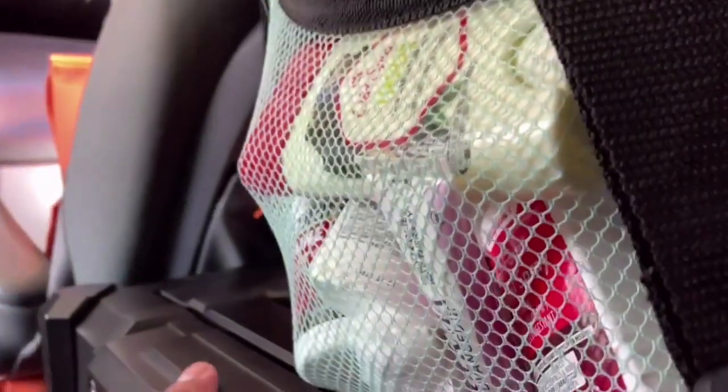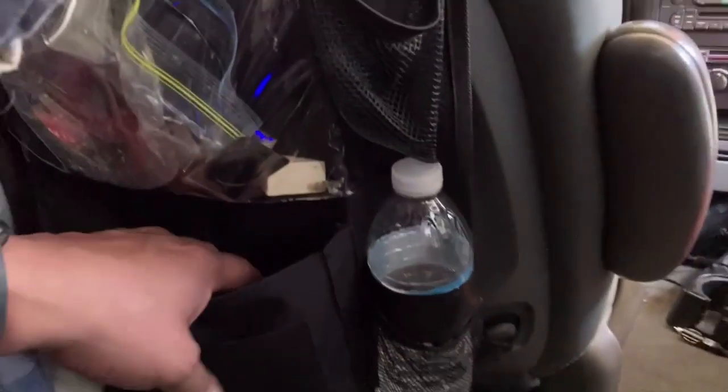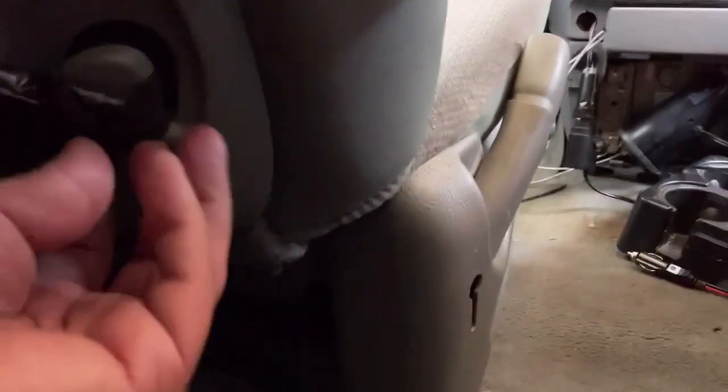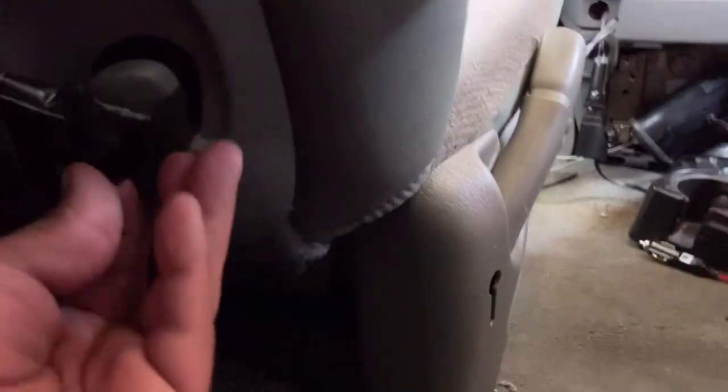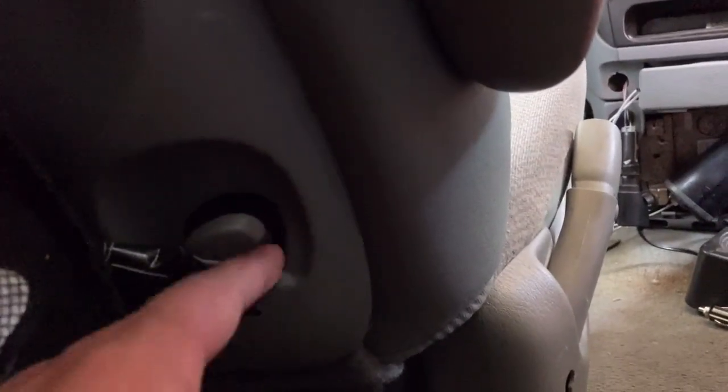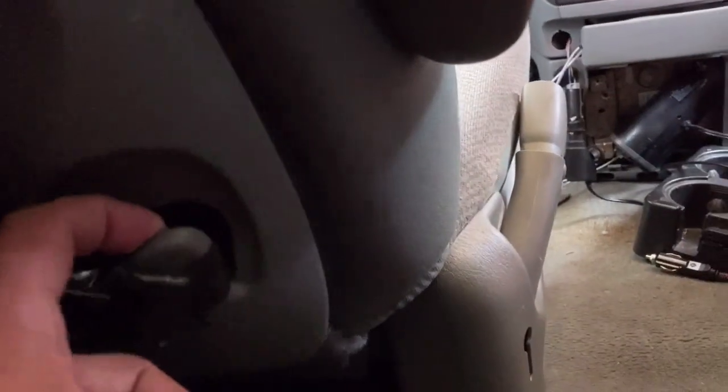I can't put it on that one because of all this being in the way, but this is extra storage space I can use for something. These are pretty good. I drilled a hole — actually I think I zip-tied it somehow, I drilled a little hole into this thing — so it's not all shifting back and forth.